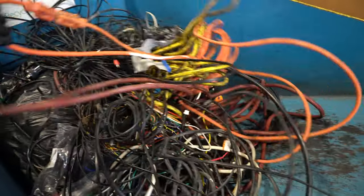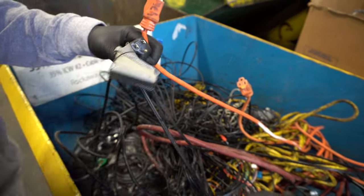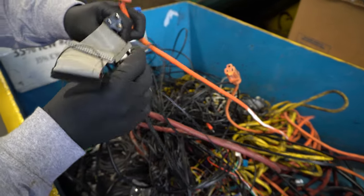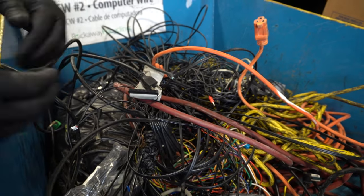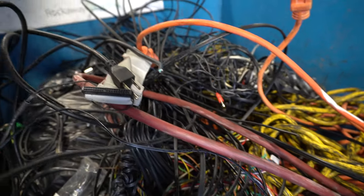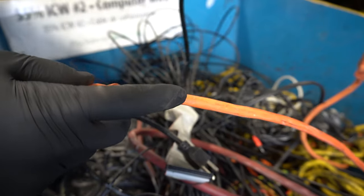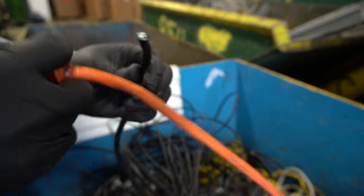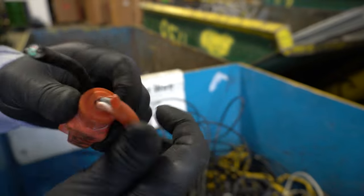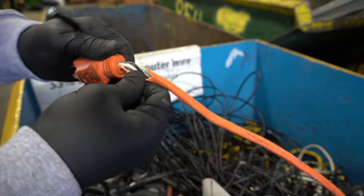it could include extension cords, it could include low-grade ribbon wire, it could include things that you don't even know what they're from, different power supply cords. That means this overall package is 35% copper and 65% plastic or non-copper items. Many people think that extension cords are good, but this is what it looks like inside — two or three small pieces of copper. So while it looks thick, the copper wire inside isn't as heavy-duty as it would be from something like THHN.